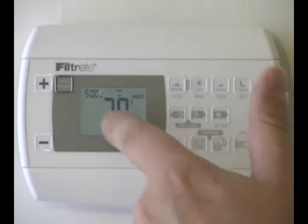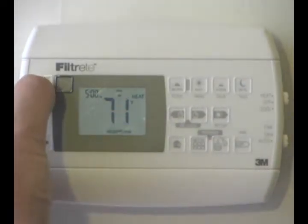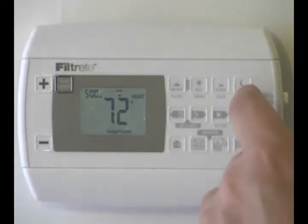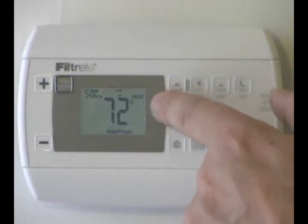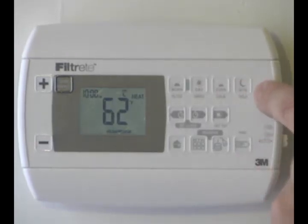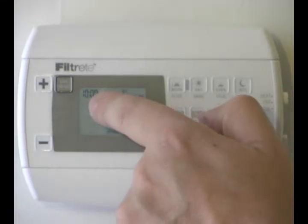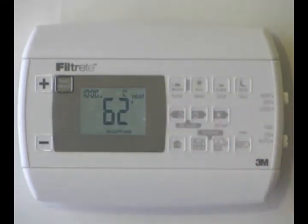Then I set the evening — that's 5 o'clock and I'm going to be coming home for dinner, so I want it a little bit warmer, so I'm going to set it to 72. Remember when we were in heat mode, we could do the very same thing for cool mode. And then the last one is night — it's 10 o'clock when I go to bed and it's 62 degrees, and that's fine.